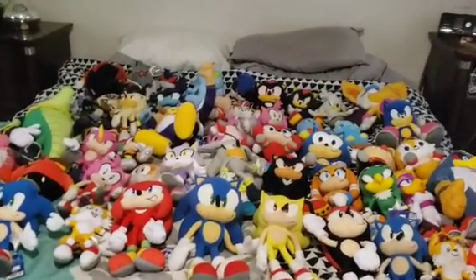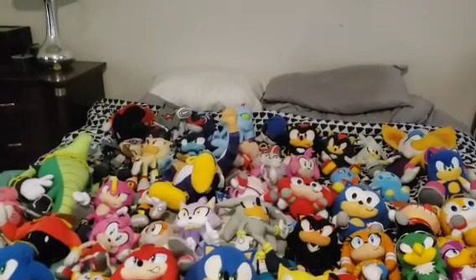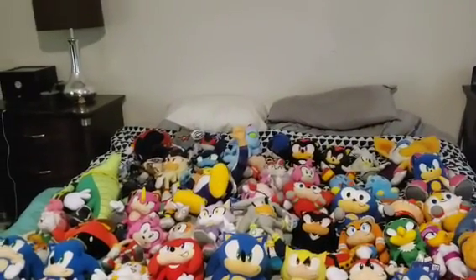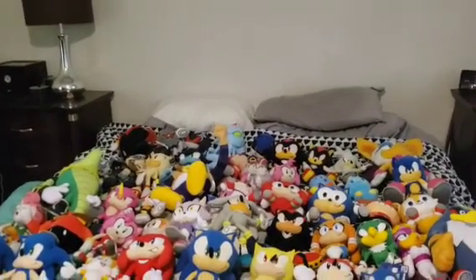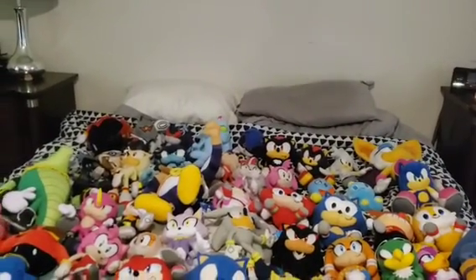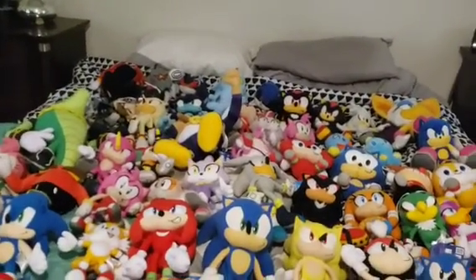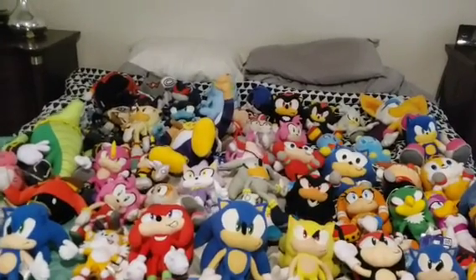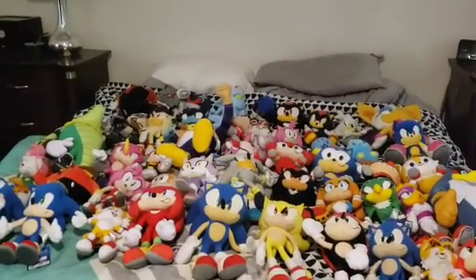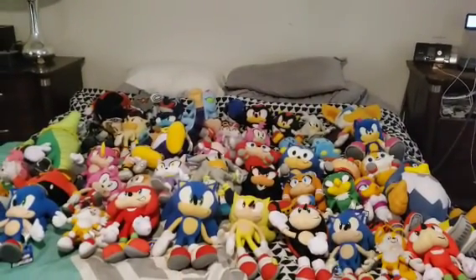Thank you all so much for watching — make sure to like and subscribe, and let me know what you think of my Sonic plush collection. I also made a Super Mario plush collection for 2023. Speaking of that, I also have another Mario plush which was the Blooper, but I completely forgot to review him because I lost him. So I'll mention him now so at least he's still in the Mario collection.